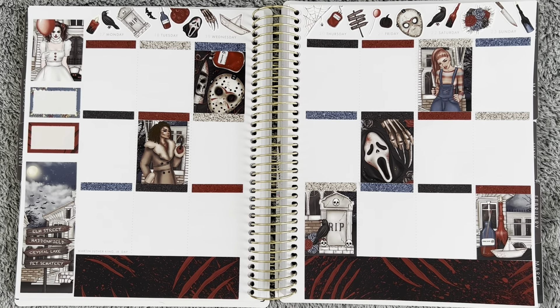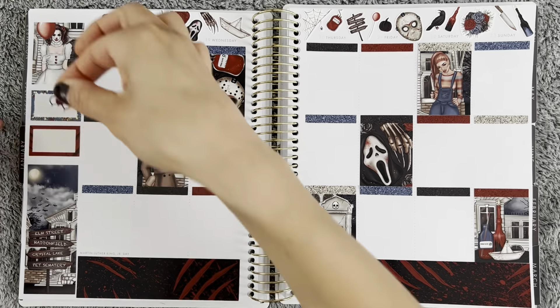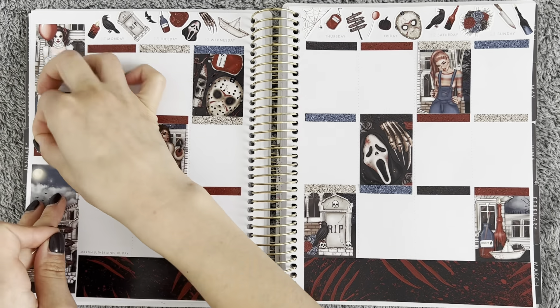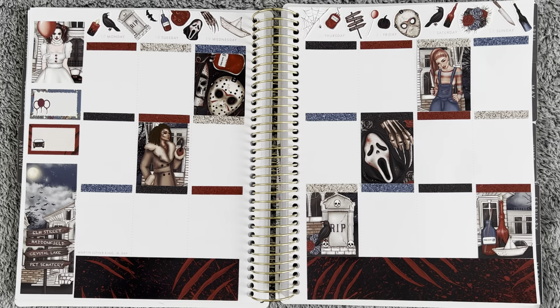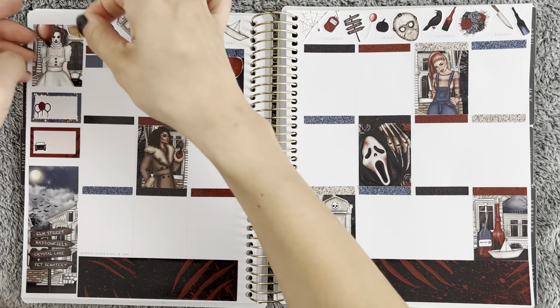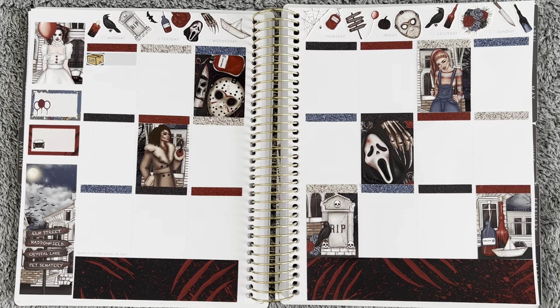Luckily all of the spreads have come out pretty well. I'm happy with them, and luckily my planning style is busy enough where I don't think the slight misalignment is too noticeable. But anyway, enough blabbing — I'm going to start with the day by day, starting with the sidebar.